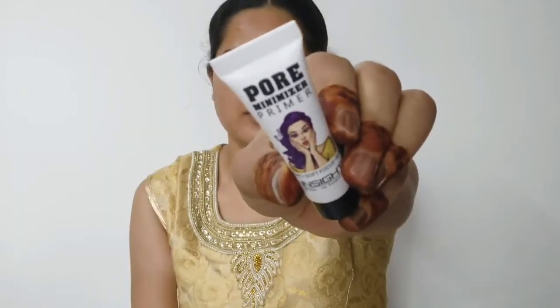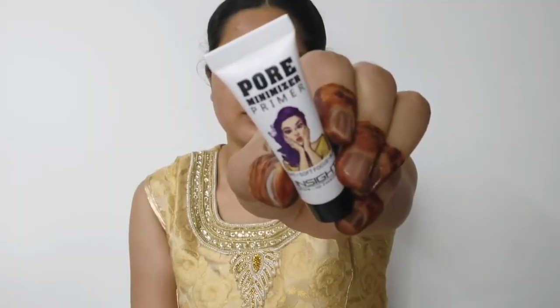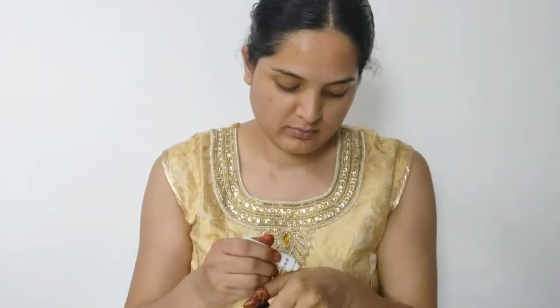Firstly, I am using Insight Pore Minimizer Primer. This primer gives a matte finish and is also lightweight — it minimizes pores. When applying primer, you always dab it on the skin, not rub it. If you rub it, your primer won't look good if it's silicone-based. But if your primer is cream-based, you can apply it like a cream.